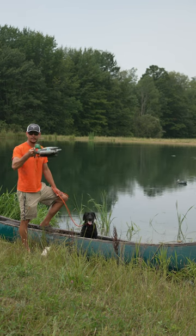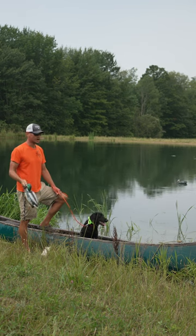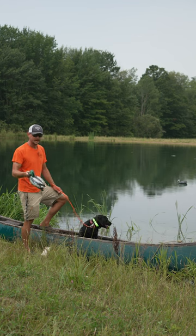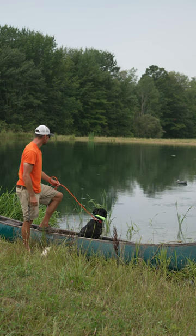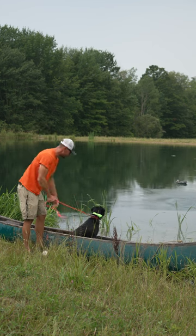Here's a quick tip about decoys and your future duck dog. I want to practice on land and on the water, tossing a few decoys out. The dog might think it has to go and retrieve those, right?